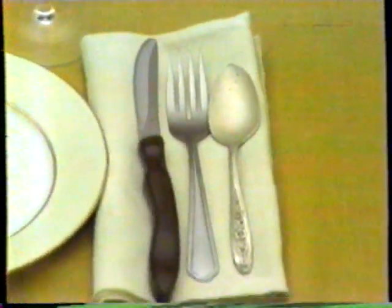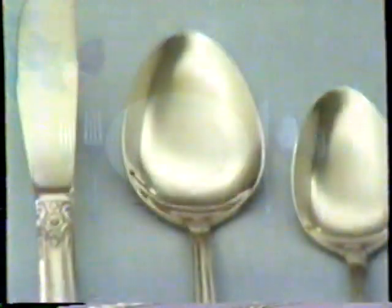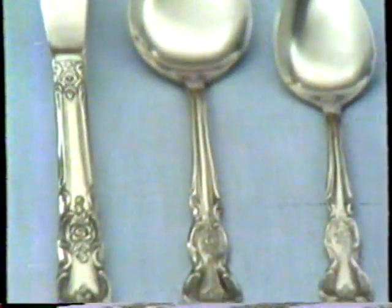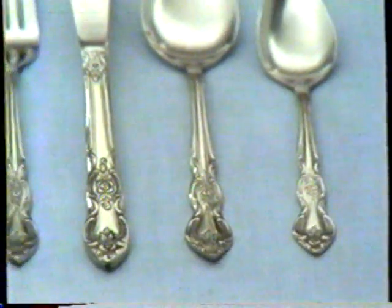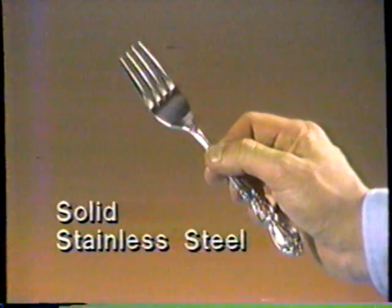Does your silverware look like this? Now it can look like this forever. Introducing Lusterware — so beautifully polished, so finely detailed, so rich looking you'd swear it was silver. Lusterware is solid stainless steel, with forks so strong